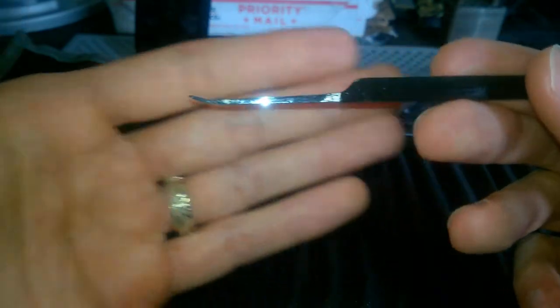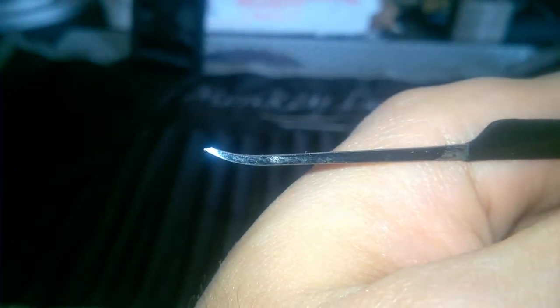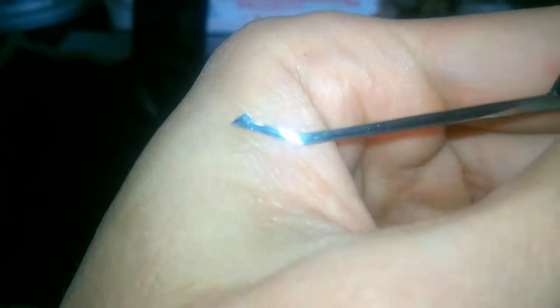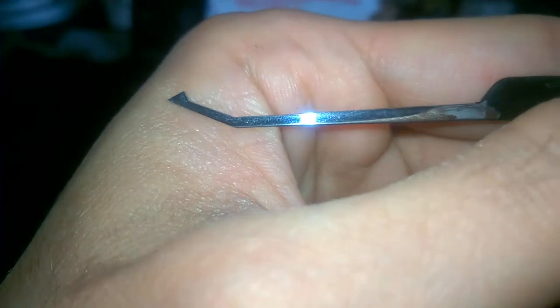Mirror finish — the mirror finish is really shiny — and a short hook. Then we have a medium hook with a little shoulder wear tip. Nice. And the forest diamond with a really high reach on the end.